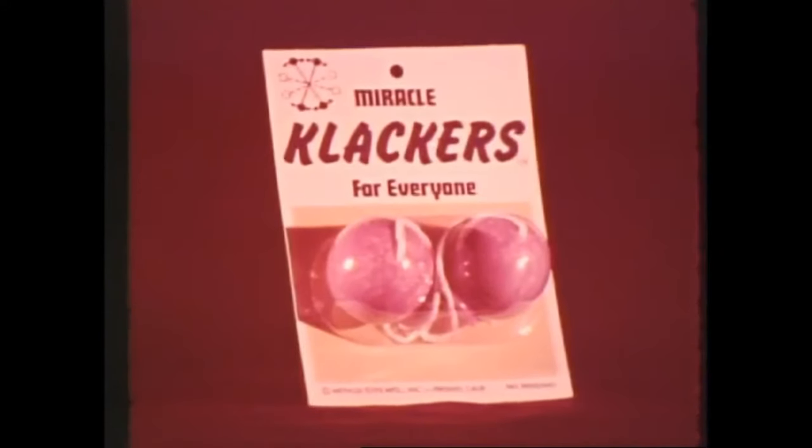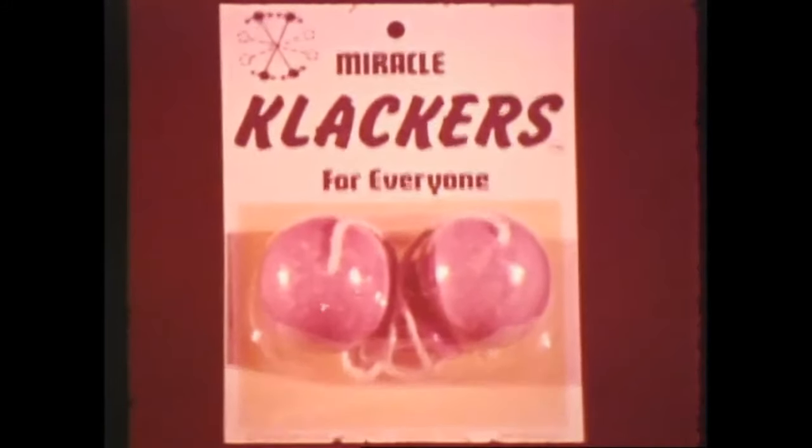The new original Miracle Clackers won't shatter, even if you use both hands. Try Stereo Clacking with Unbreakable Miracle Clackers. You just can't break the new original Miracle Clackers, and they're shatterproof too. Look for this package.